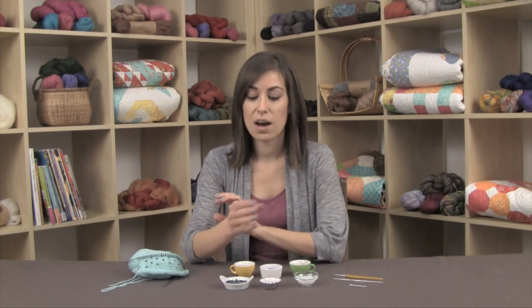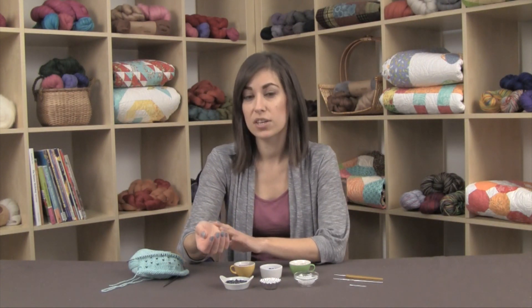Knitting with beads is a fun way to add a little bit of sparkle to your next project. It's a wonderful embellishment technique to use along the cuff of a sleeve on a sweater, the brim of a hat, and it's especially great on the borders of lace shawls.